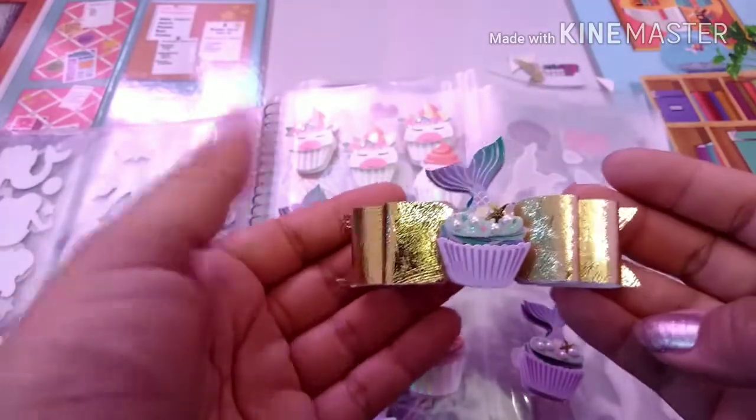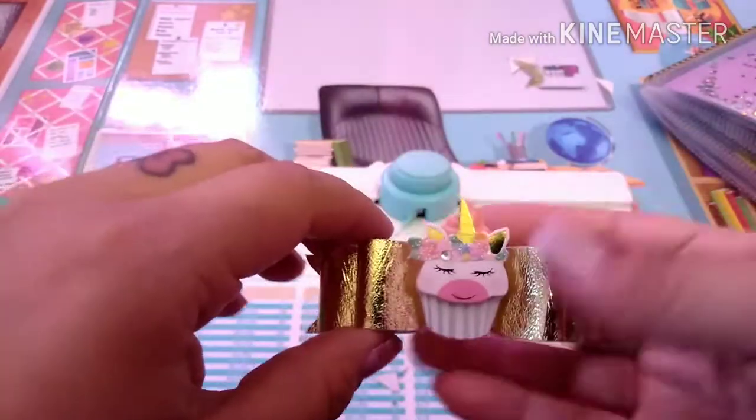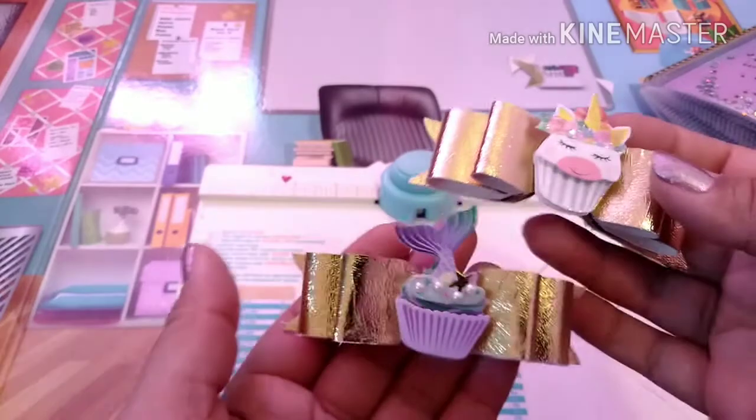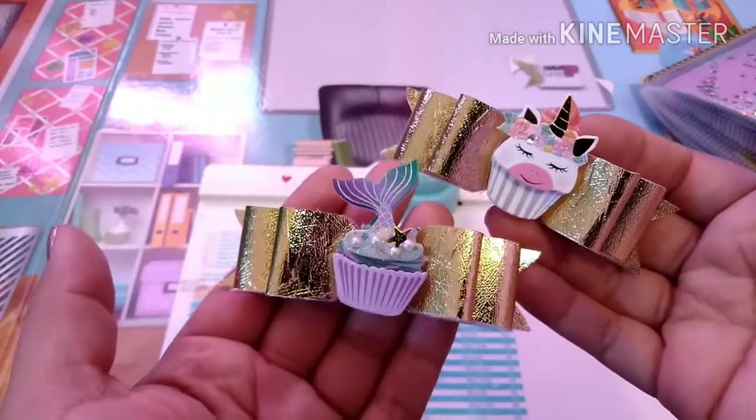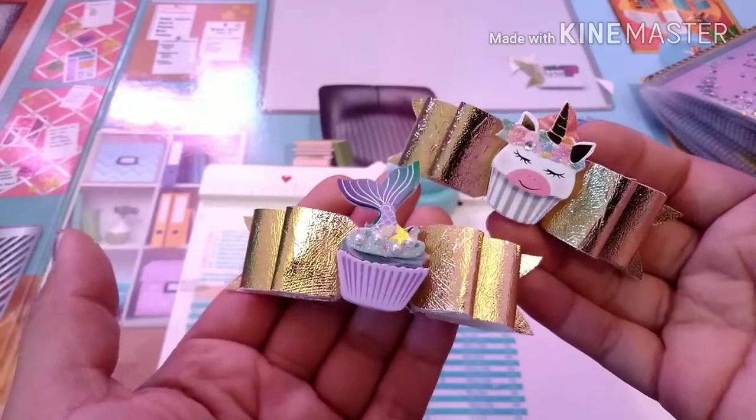And there it is — super, super cute! I hope you guys like this video. Please give it a thumbs up, share and subscribe, and I will see you next time. Bye bye!